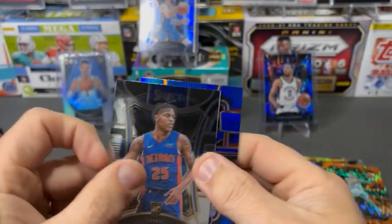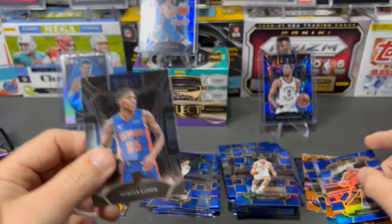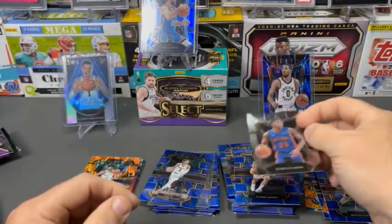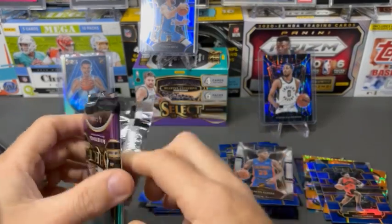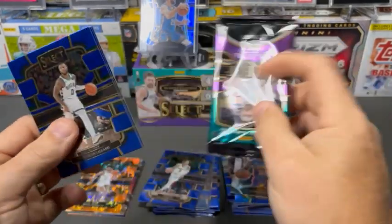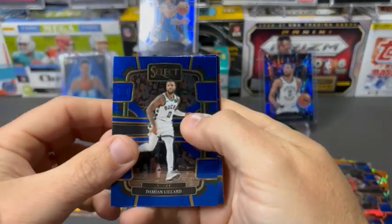So this is another Mezzanine — it doesn't have the blue background. And I'm confused on the reasoning between having that blue background and not having it. I don't know — it's kind of random to me.